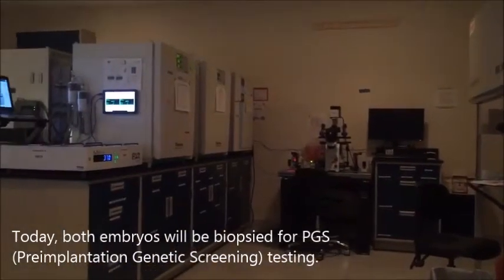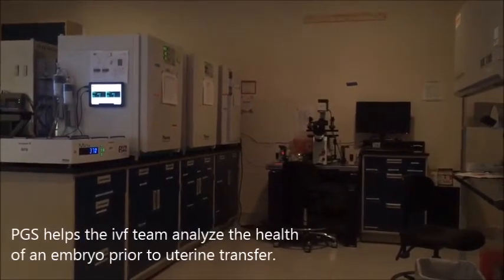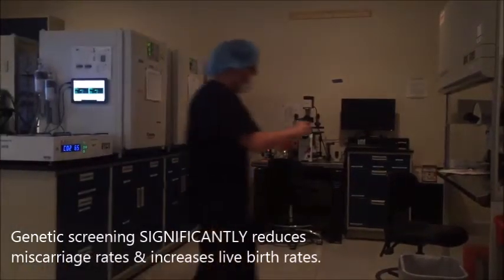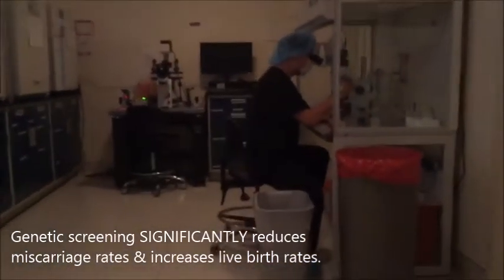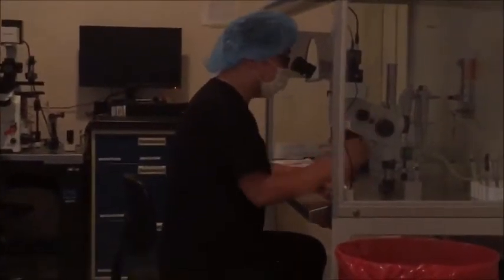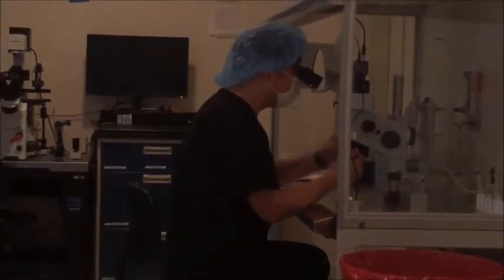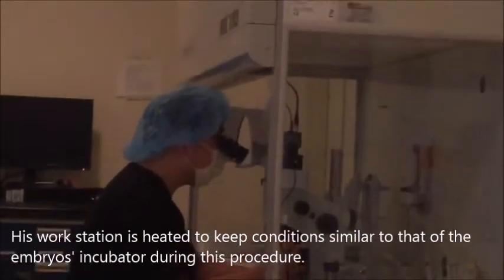What happens for embryo biopsy is they have already made a small hole in the zona that surrounds the embryo. Today they're going to look under the microscope and actually pull out three or four cells, which are called blastomeres, and put those in a separate vial. Those are part of the trophectoderm, as Dr. Kim was saying.